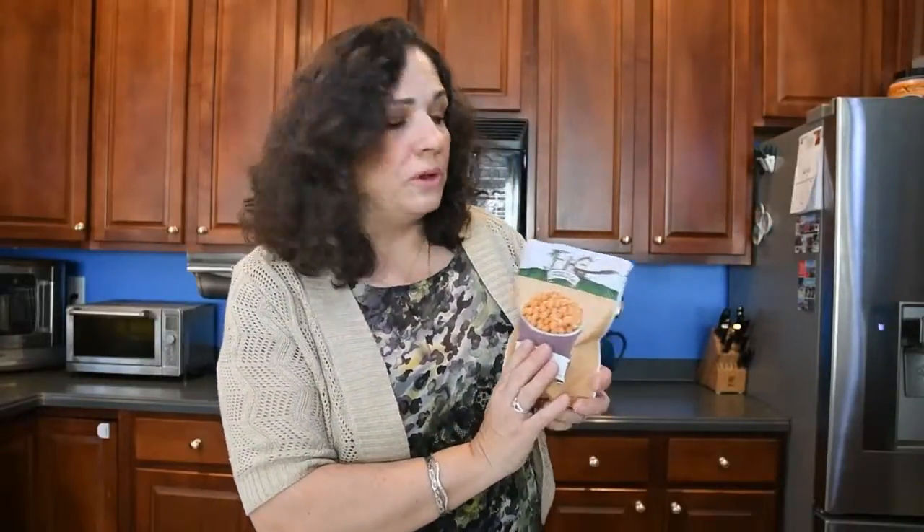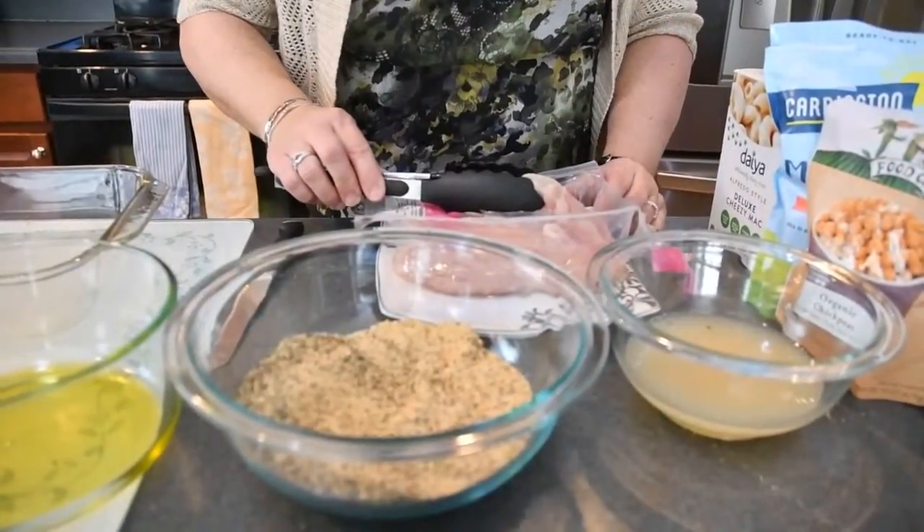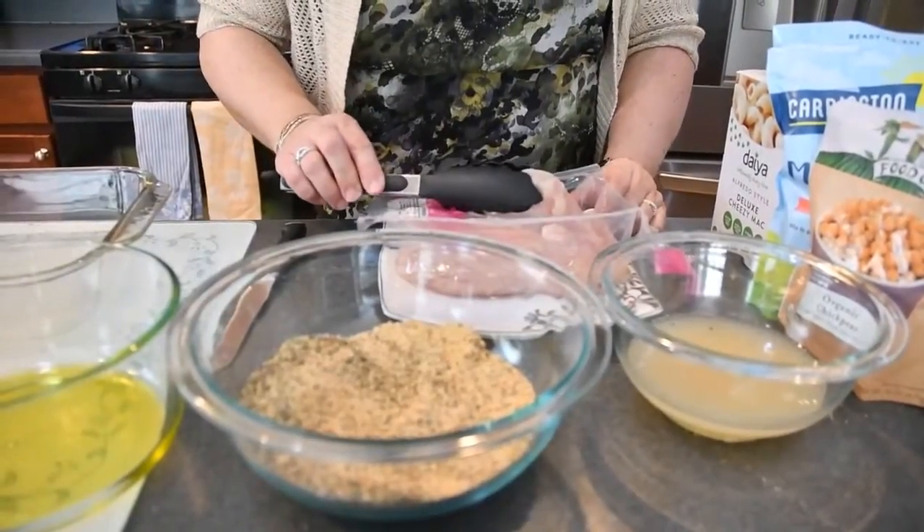To replace the egg, we're going to be using the liquid that comes from chickpeas — from a can or bag of chickpeas. This Fig & Co. brand is really nice. So what we're going to do is take each chicken cutlet, dip it in the chickpea liquid, then dip it in the breadcrumb mixture, and then dip it into the oil and put it in the pan. It's coated with oil so we'll get that nice crispy texture. I preheated the oven to 400 degrees, and I'm going to be cooking them for about 20 minutes.